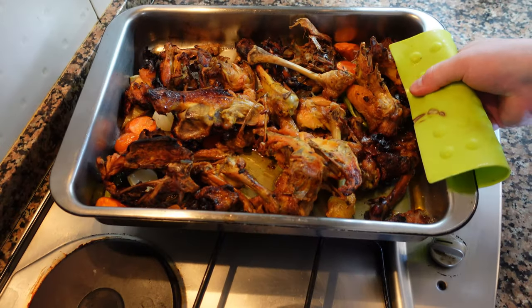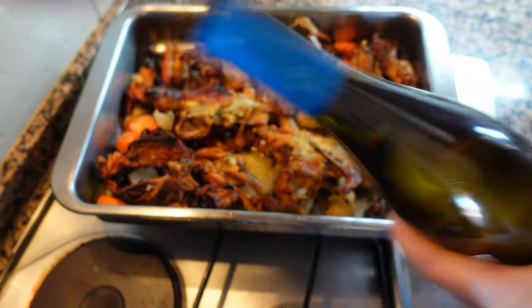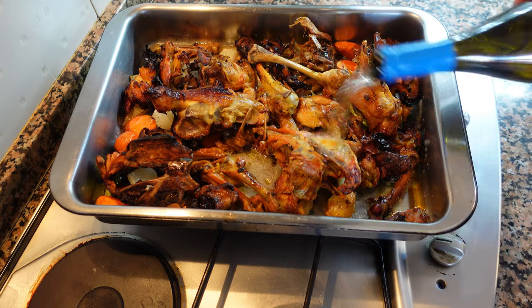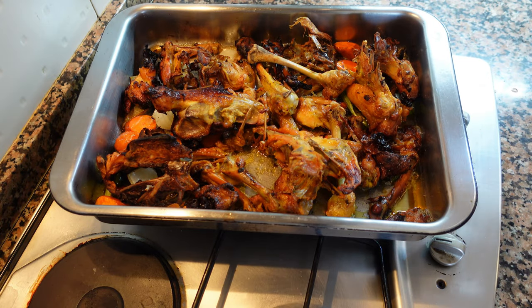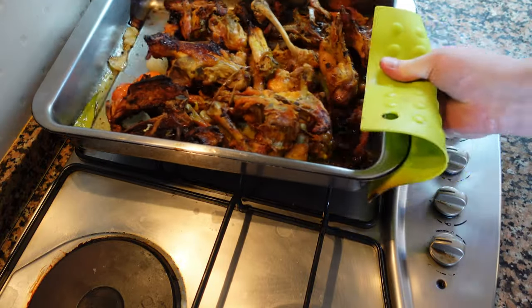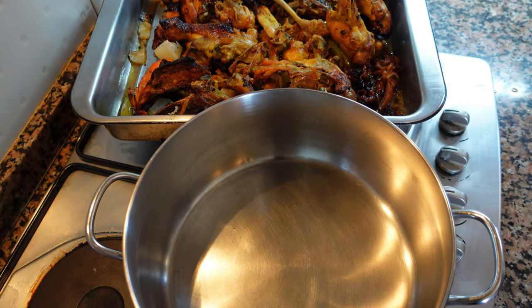It's been about 20 to 25 minutes, and this is what we're looking for — nice color. We're going to deglaze with some very dry white wine, about a glass. We'll shake this up a little bit so all of those delicious morsels of caramelized meat and vegetable reduction come up.